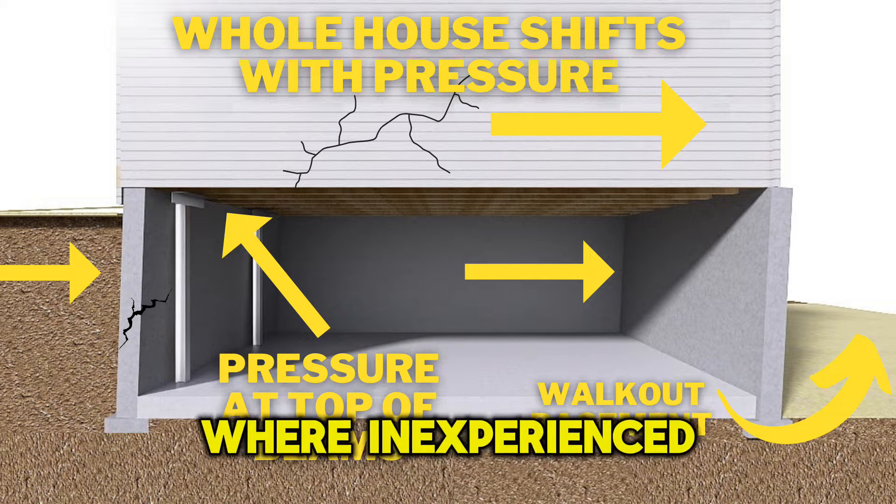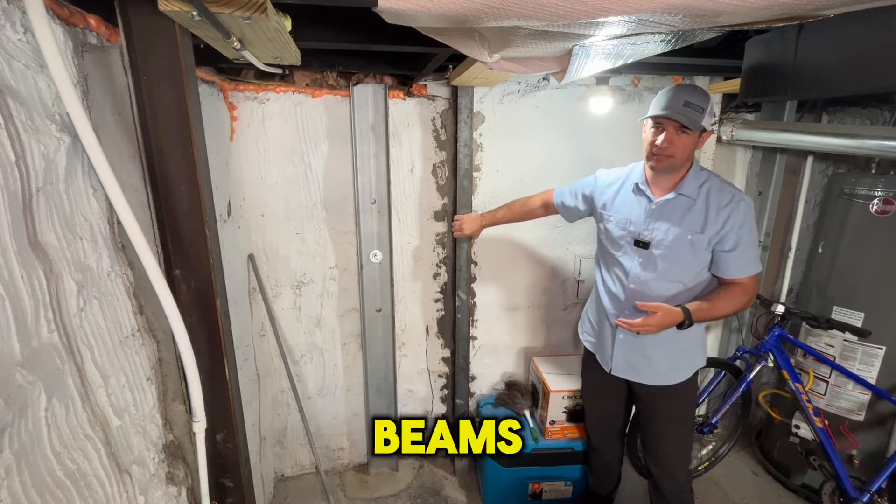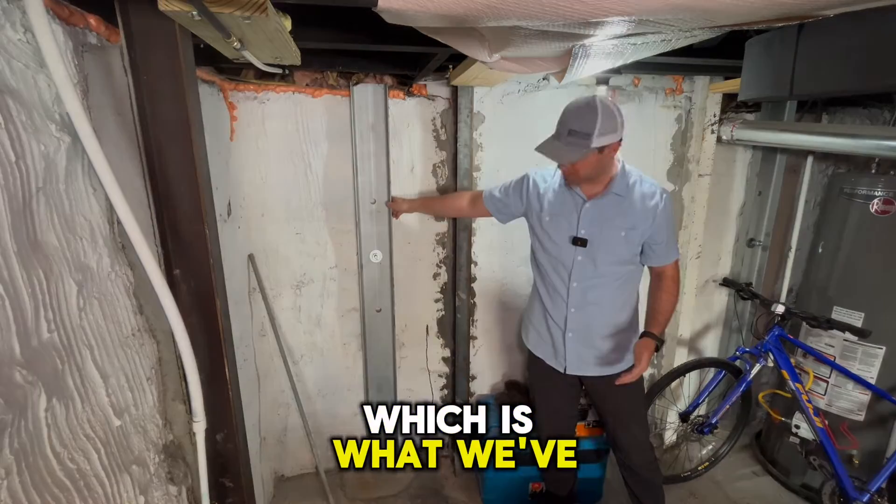We see this all the time where inexperienced foundation repair companies come in and recommend steel I-beams when they actually should be recommending dead men anchors, which is what we've installed here.